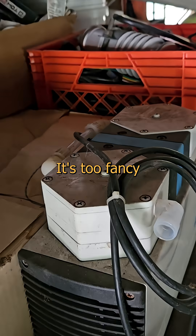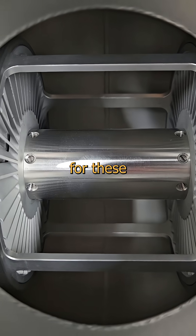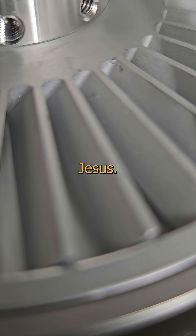Here's my roughing pump. It's too fancy for the filthy things I do with my suction rig. Normal air is way too thick for these thin little turbines spinning at Mach Jesus — it'll actually make this rip itself apart in seconds.